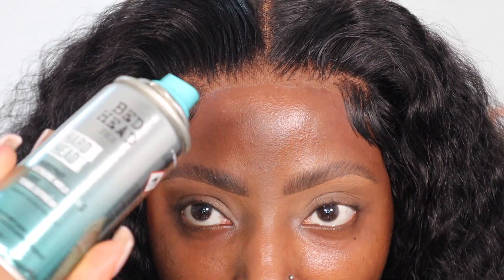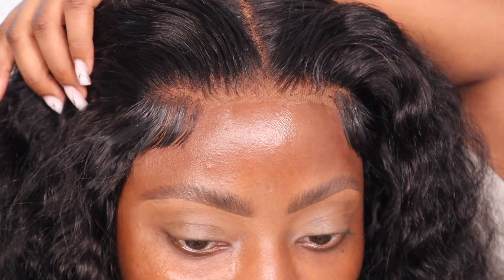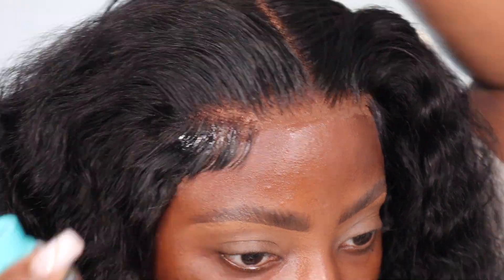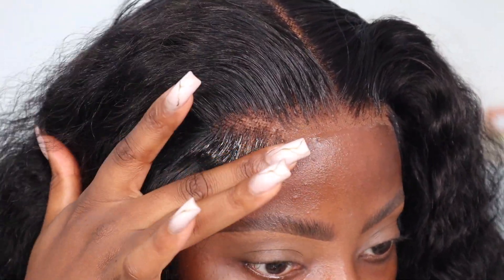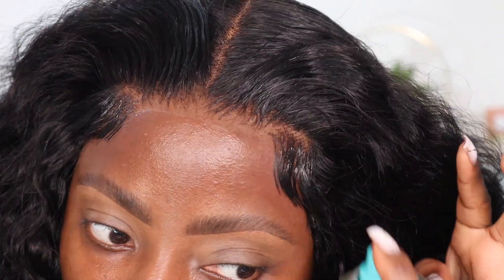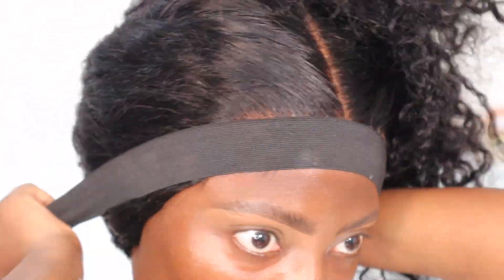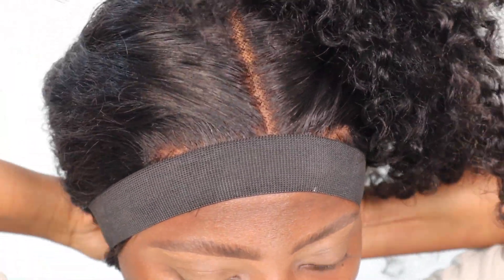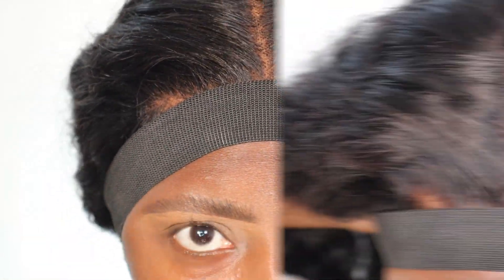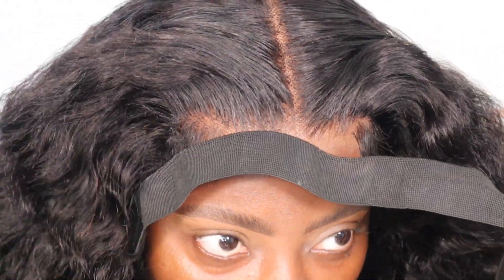I'm going to use some bed head spray over my baby hairs just to make sure they stay in place and don't move. Now I'm going to take off the melt band and this should be done.